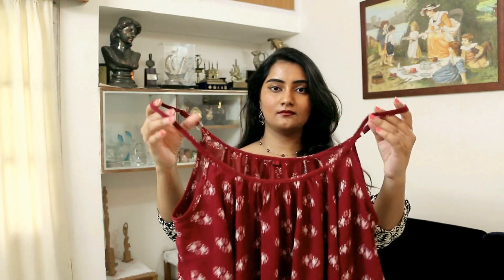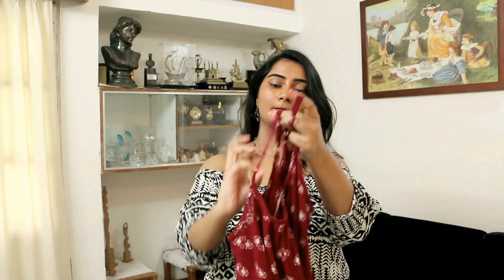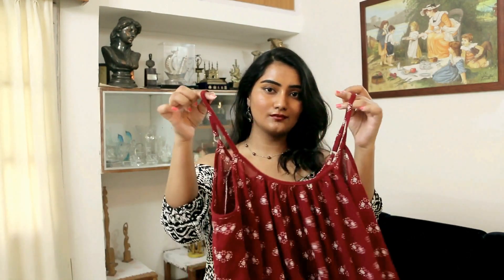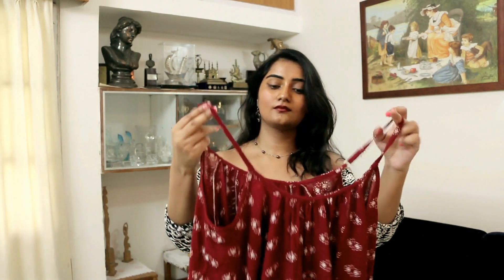First things first — make sure you have a top with adjustable straps, because we need to adjust this according to what kind of shoulders you want. For cold shoulders I would always go for loose straps so that it falls nicely, and for off shoulder I tighten the straps so that it fits perfectly. Right now I have this cold shoulder top and I'm going to change it to an off shoulder one.